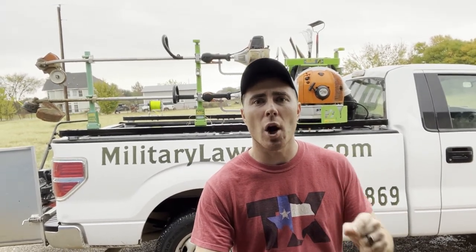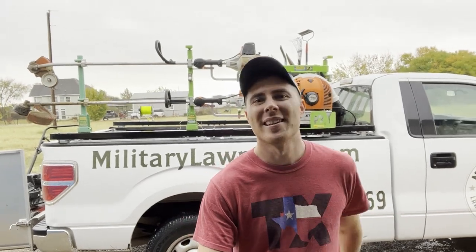What's up guys, it's Will with Military Lawn Cuts. If you know me, when it comes to mowing, you know I'm all about the ultimate lawn care truck bed guide setup. Let's get to it.